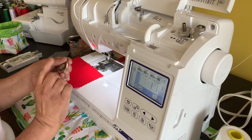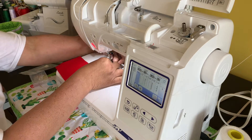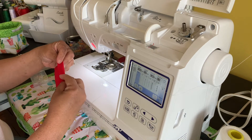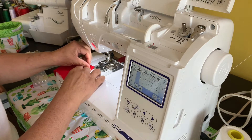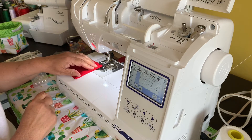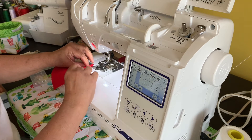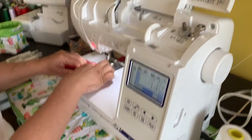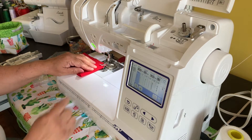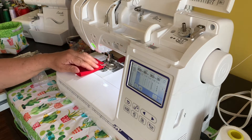I really love it because it's magnetic. What you do is you just place it where you want it on your machine, and then when you are sewing, the edge of the fabric is on the edge of this seam guide right here. So let me fold this and let me show you exactly what I'm talking about. You can see it's right next to the edge, and I'm going to start sewing right now.